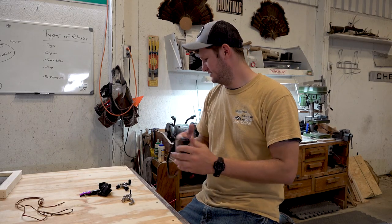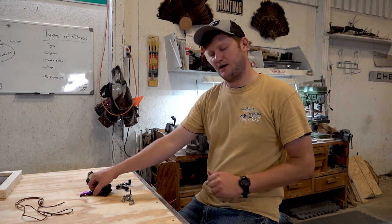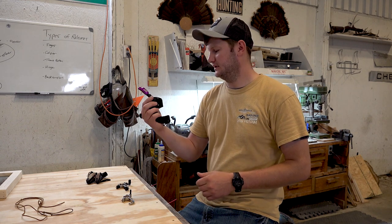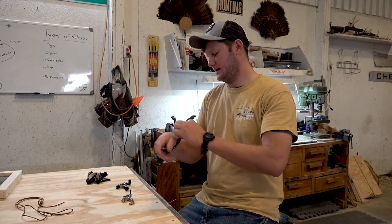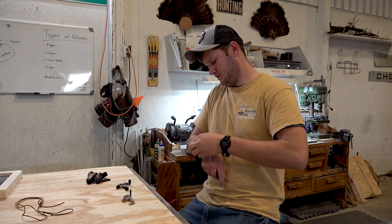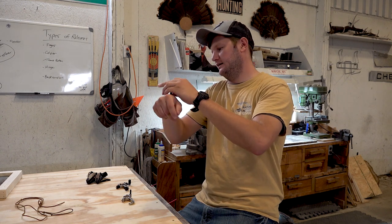The next release — probably the most widely used — is a caliper style release. What this does is it straps to your wrist; you either have velcro or a buckle — this one is a buckle. They're usually triggered by your index finger, and you lock that onto the string and draw your bow back.